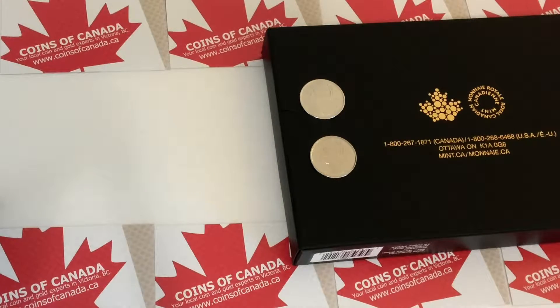Hello everyone and welcome to another edition of Coin Collecting by www.coinsofcanada.ca. Today we're looking at specimen coins. I've been getting a lot of questions lately about what is a specimen coin and what is the difference between a specimen coin and a regular mint state issue.